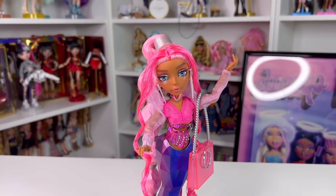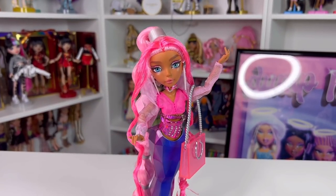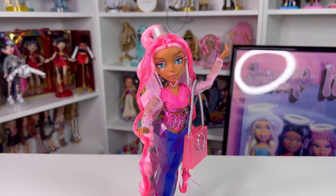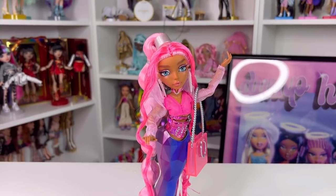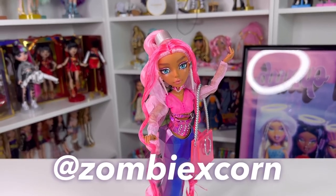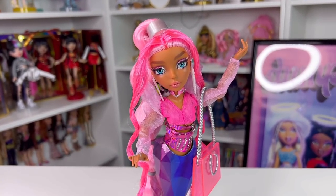Let me know in the comments what your thoughts are on Mermaids Mermaids — are you buying any of them or not interested at all? If you're new to my channel, hi, my name is Jay and I do doll stuff — I'd love you to join the channel. If you aren't following me on Instagram or TikTok, it's at zombiexcorn. I'll see you in my next video — bye for now!